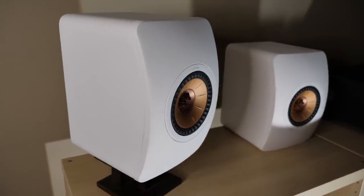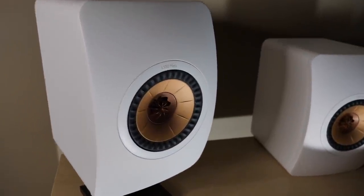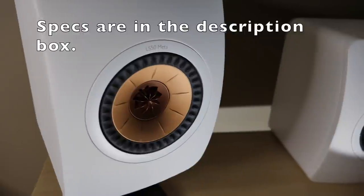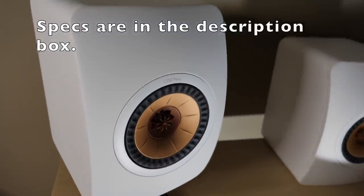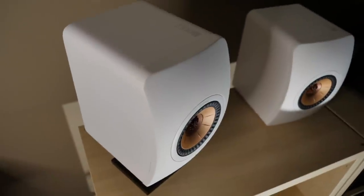Starting off, the new LS50 Metas use the same exact cabinets as the original LS50s. They also feature the same drivers in the same general driver configuration, and they also carry the same MSRP at $1,500 US dollars a pair.